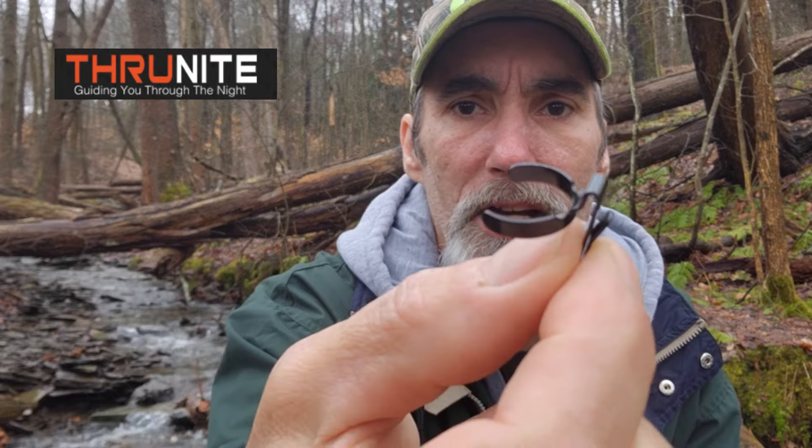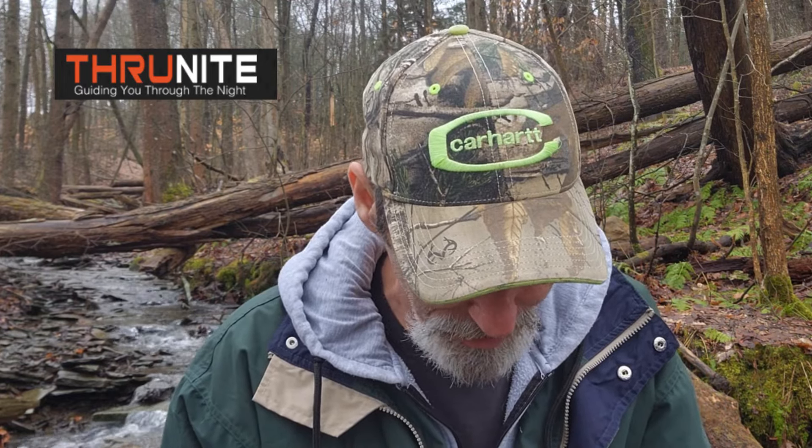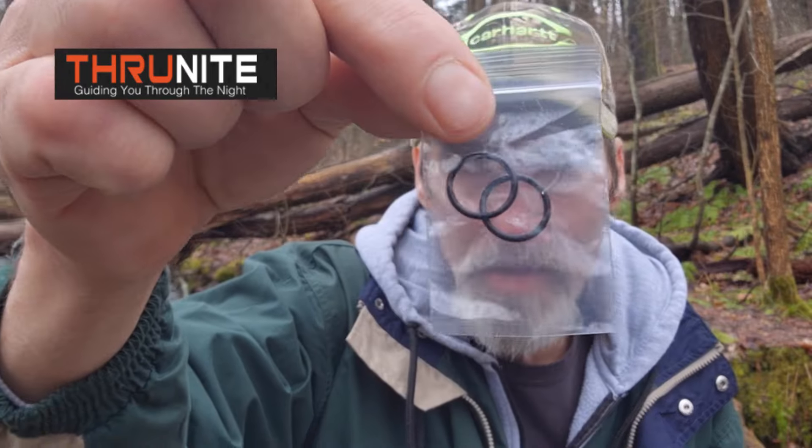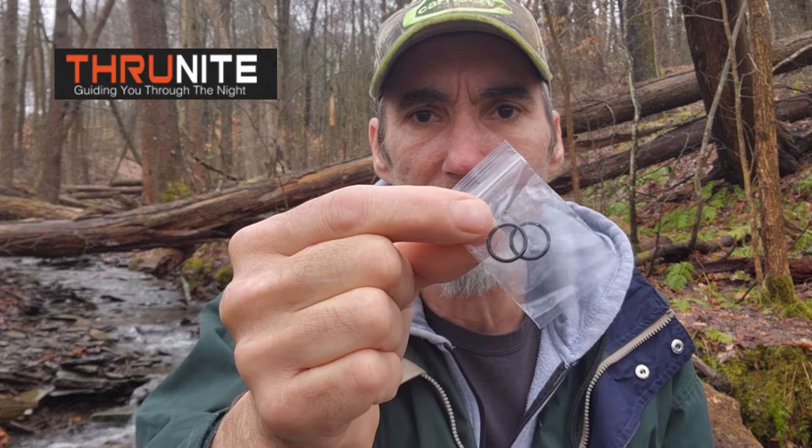If you didn't want to wear it as a headlamp, you could put the clip on the body of the flashlight and attach it to the strap of your backpack for hands-free hiking, or wear it on your head. I love having a hands-free light. It also comes with two additional O-rings — if something happened to the O-rings on the light, they send you two replacements.